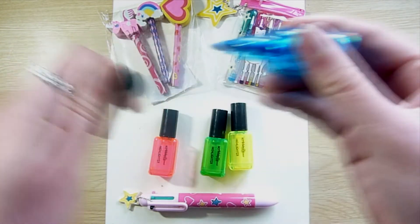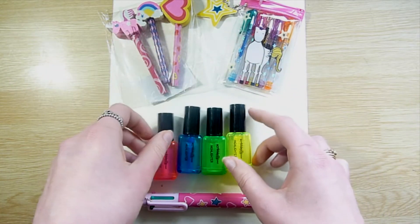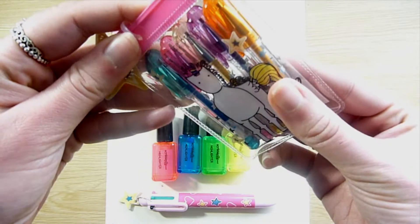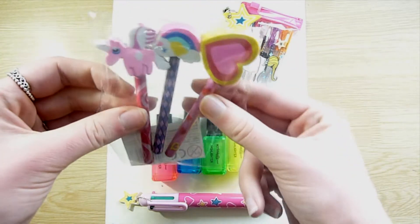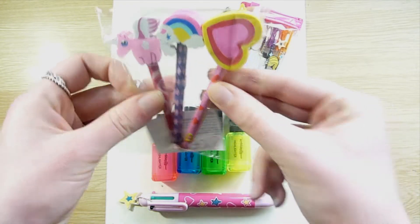I also have these four mini highlighters that come in the shape of nail polish. And next I have five mini glitter gel pens which come in a unicorn pouch because unicorns are cool. And finally I have these three little mini pencils with a funky eraser on top.